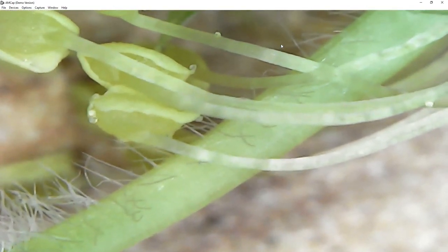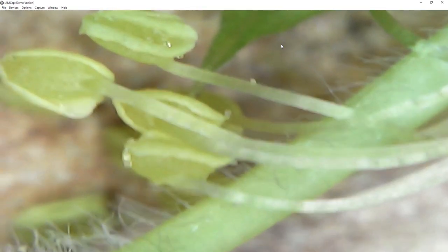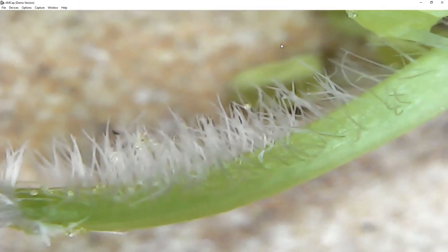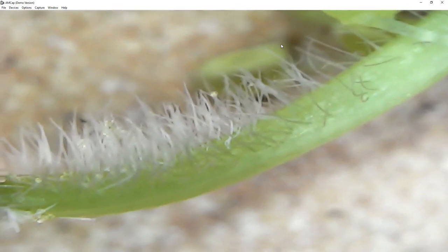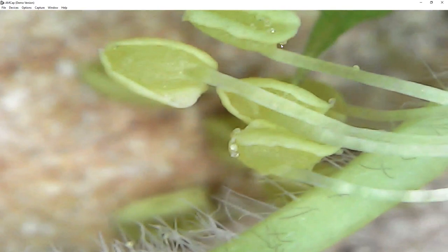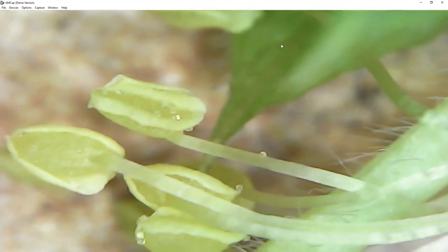You can try putting anything you want under this microscope. Here's a flower which clearly shows parts that you learn about in biology — the parts of the flower are so clearly visible. I think this is the part called the stigma. I kind of forgot all this, but yeah, this brings back old memories.